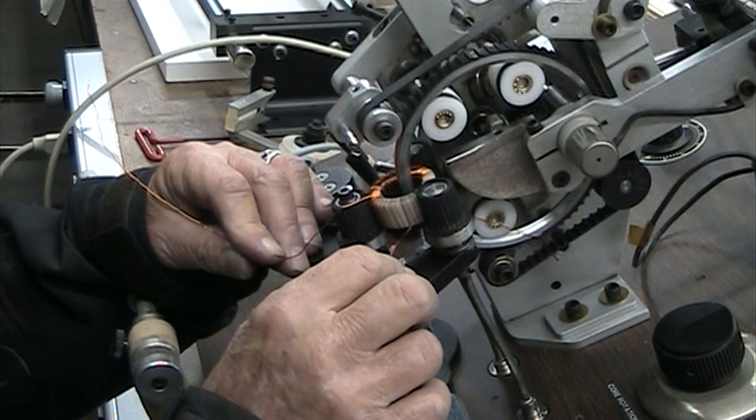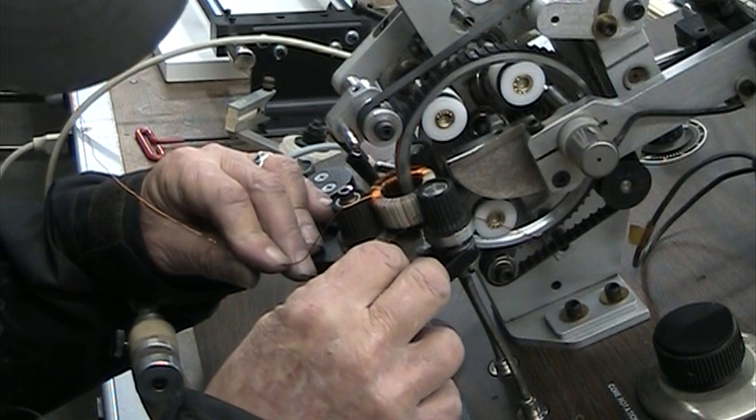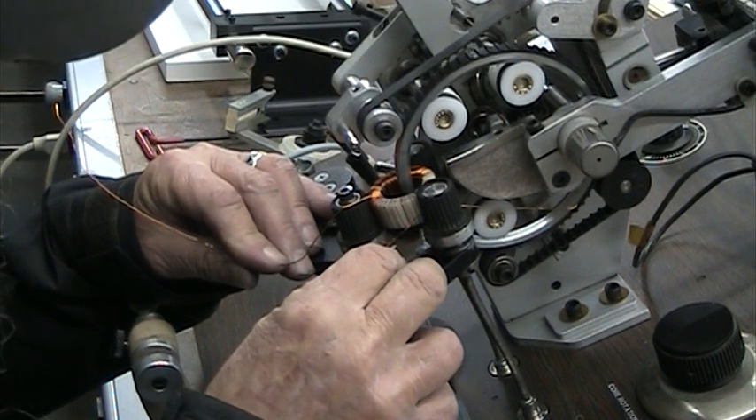We're all recording. 500 turns of 24 gauge wire — it's going to be pretty slow.